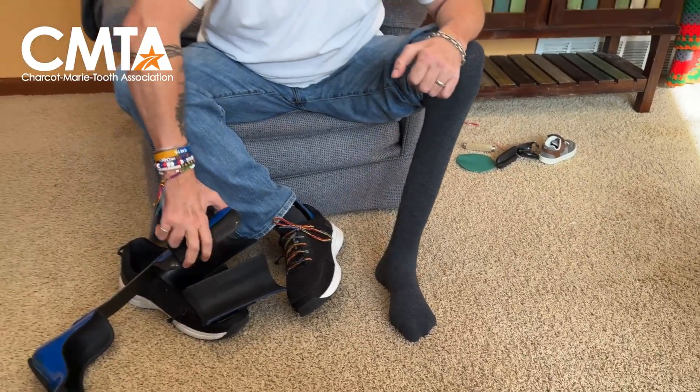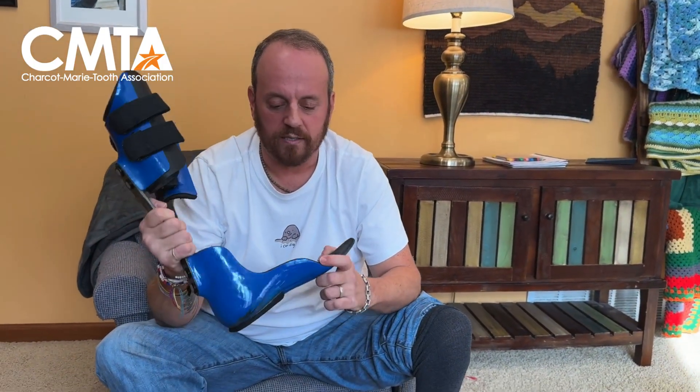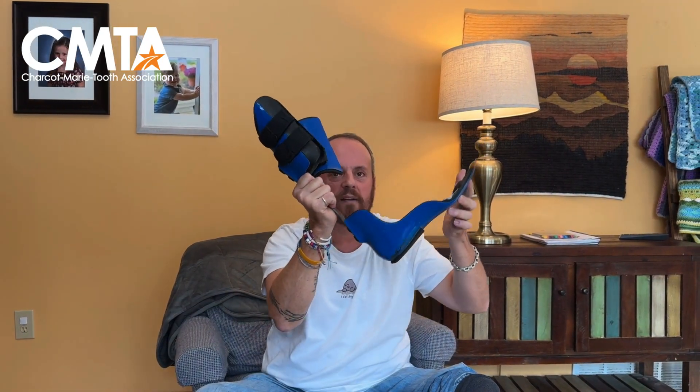The leg brace is called an ankle foot orthosis, or AFO. This is one of a million different kinds of them, but this one works really well for me. What works for me doesn't work for everyone else and vice versa, so you have to find what works well for you. The AFO keeps your foot at a 90-degree angle so that when I'm taking a step every moment of my day, this picks my foot up for me. I don't have to use the muscle tone that I don't have to try and lift my foot up — this automatically lifts my foot up. And so I'm walking through my day like that.